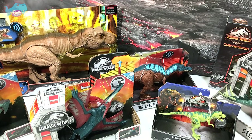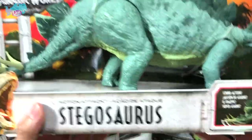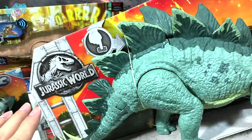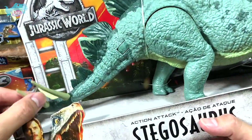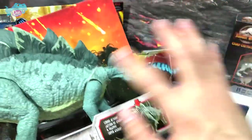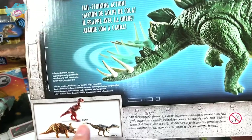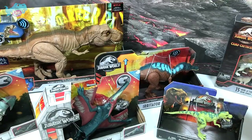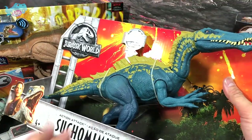Next is the Action Attack Stegosaurus, also from the first wave. There's one button that triggers the tail strike action, featuring the thagomizer — the weapon at the end of the tail. Stegosaurus is known as the roof lizard. On the back of the box you can find other figures like the Baryonyx, Carnotaurus, and Triceratops. This is also a 2018 figure.